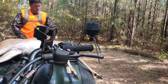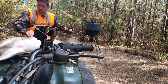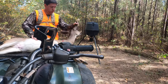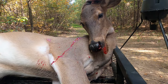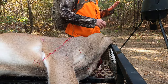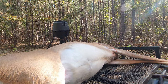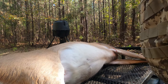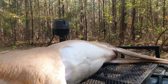All right, looks like I hit one shoulder but it came out the neck, so that's good. At least I didn't get the other shoulder too. Keep an eye on her while I drop — make sure she doesn't go anywhere. We've got a stump back here with this thing. All right, let's get the hell out of here.